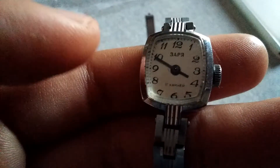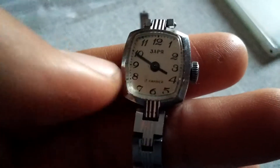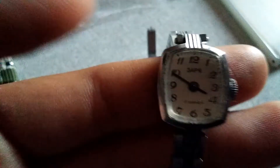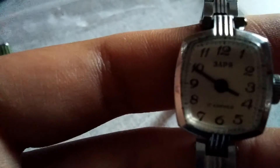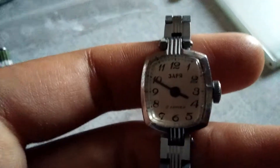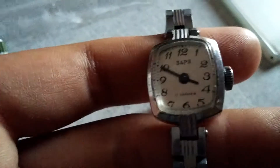What I really love about this watch is that it only has two hands — no second hand, just the hour hand and the minute hand. You might be able to hear the ticking, though it could be coming from the other two watches I have on the table.